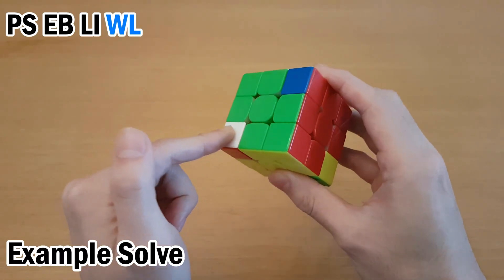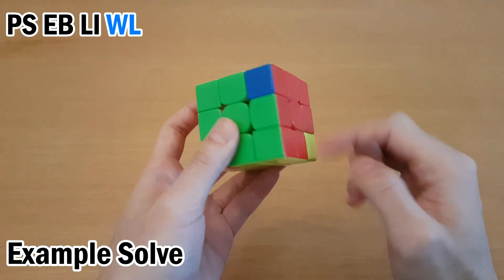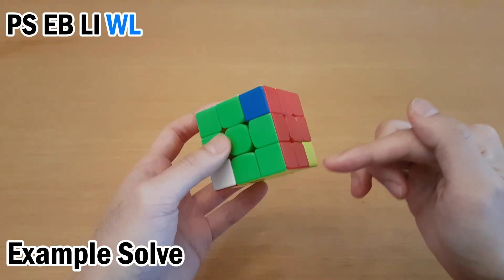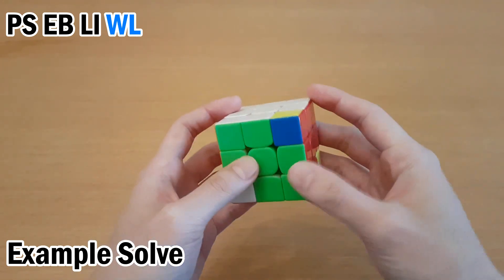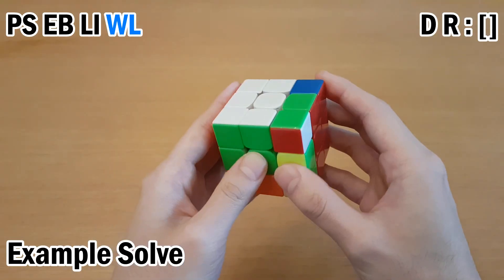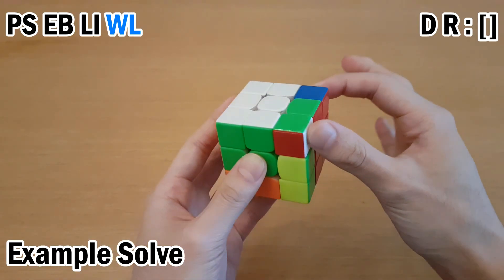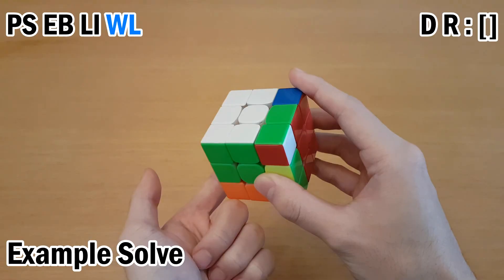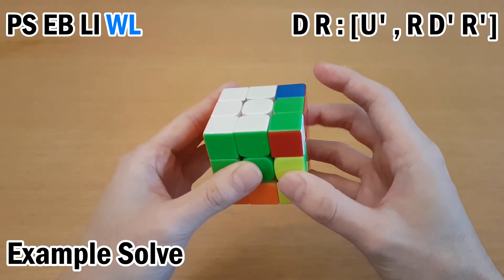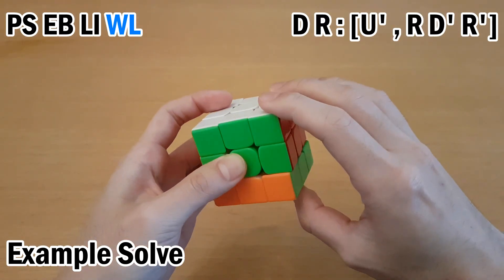Next is W and L, one of the harder ones — two D layer targets, but one is facing the bottom. You have to draw from experience to know which way to set up the interchange. In this case it's going to be DR. That sets up the interchange, and keeping track of the remaining piece, we have a commutator where the bottom piece can insert into the correct spot. The one that belongs there goes first, then move the other one up, undo, undo, and undo the setup moves.